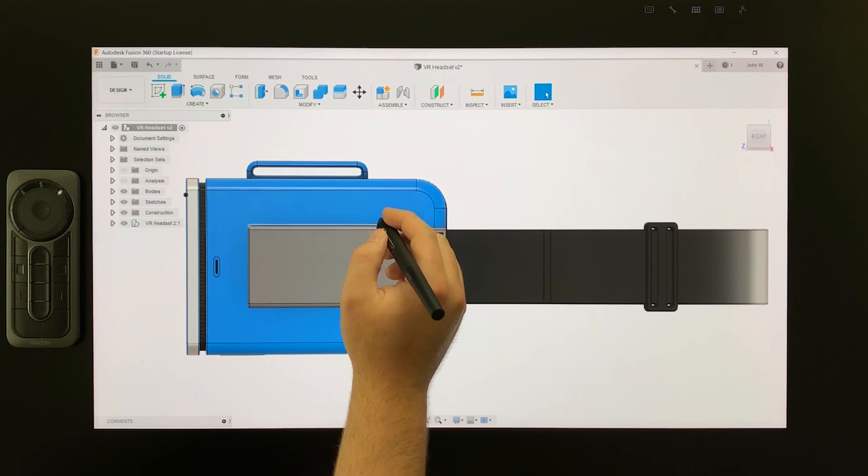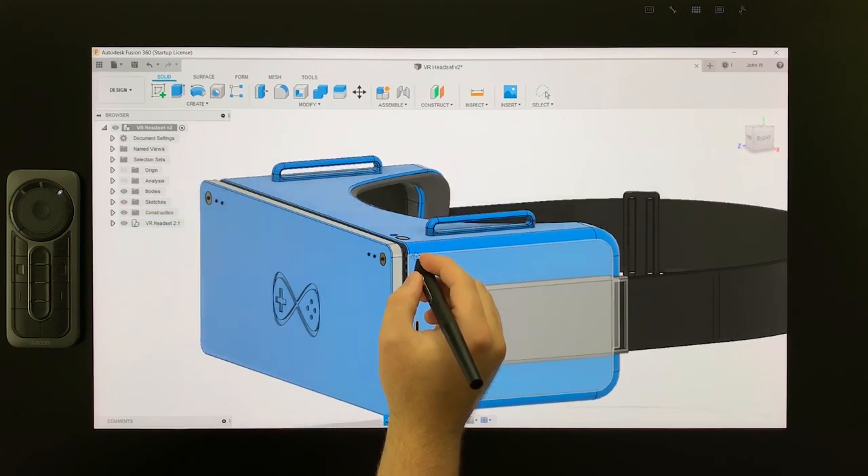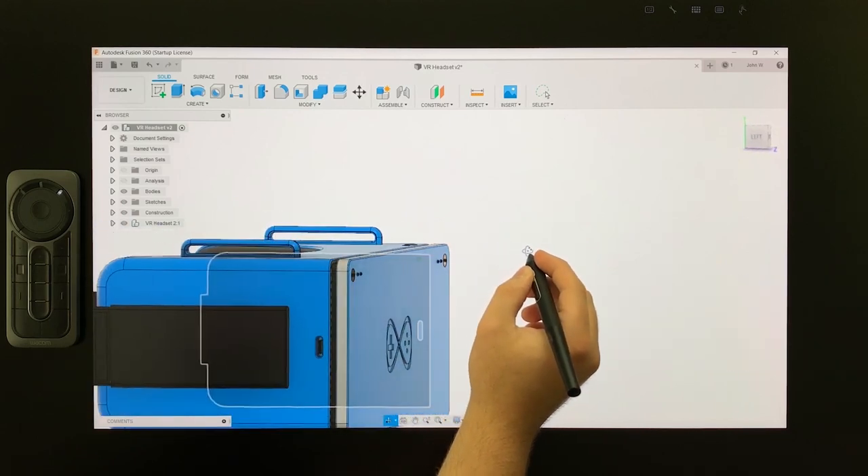Working with a pen on screen is more natural and ergonomic than using a mouse and creates an immersive CAD experience as users feel more connected to their work.